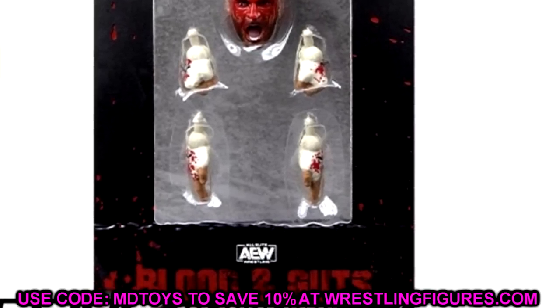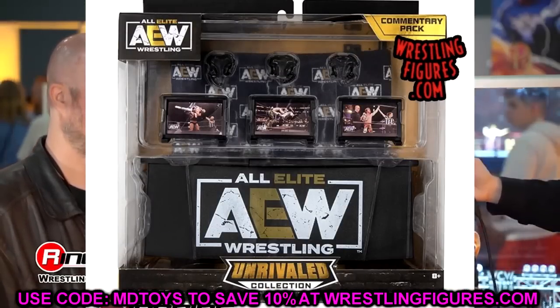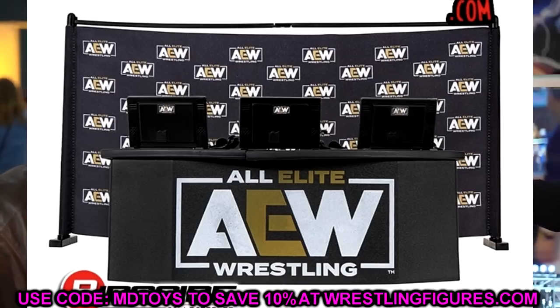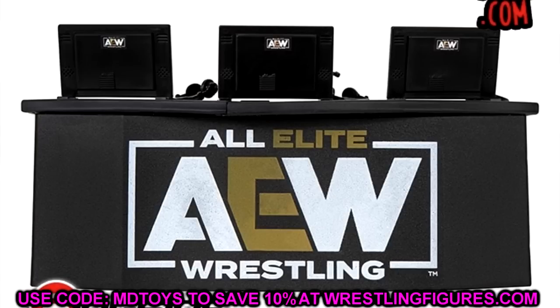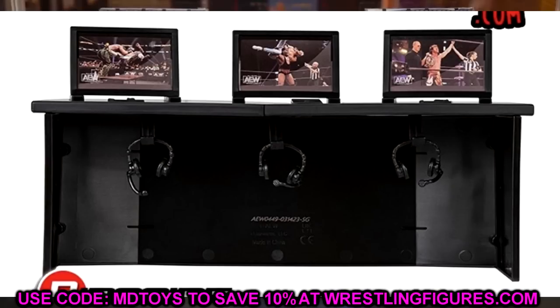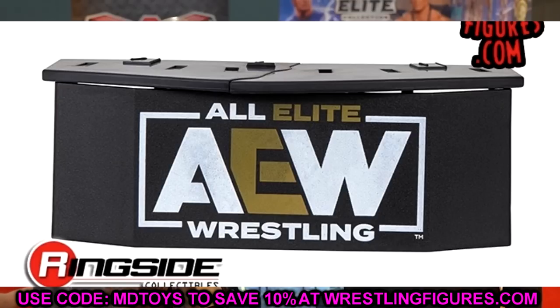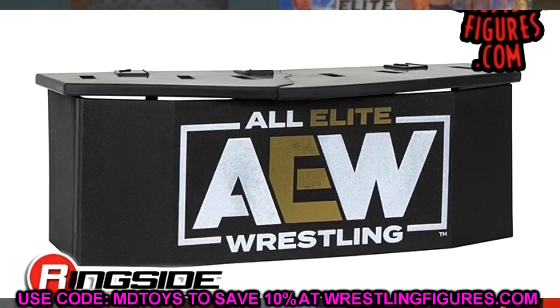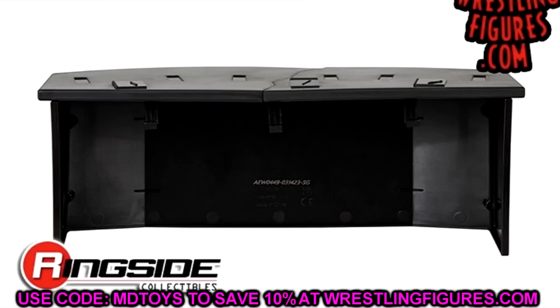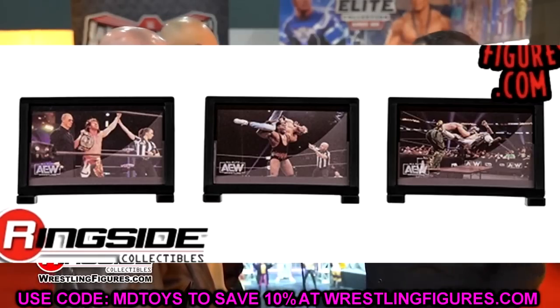We also have the Ringside exclusive announcer commentating set pack with the AEW announce table desk. You have all the monitors and headphones — a cool detail is a little hook underneath the desk that holds the headphones. Whether the headsets will actually fit the figures and look aesthetic remains to be seen. I still haven't reviewed my loose Excalibur figure — I received it and just put it up on the wall.